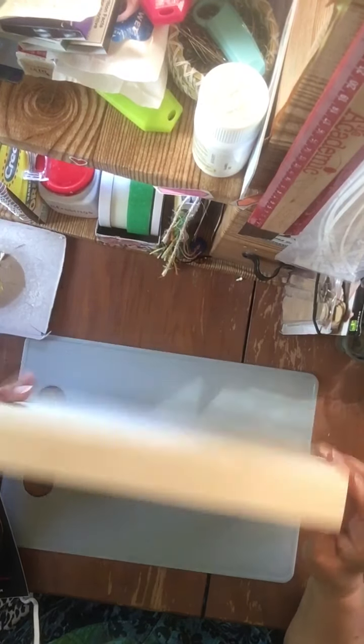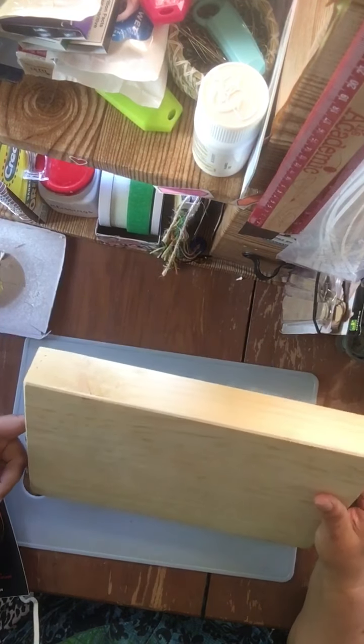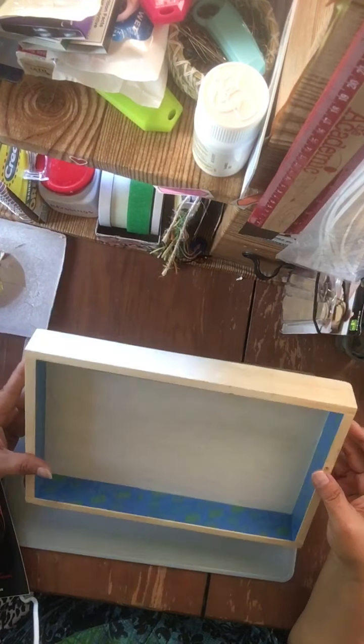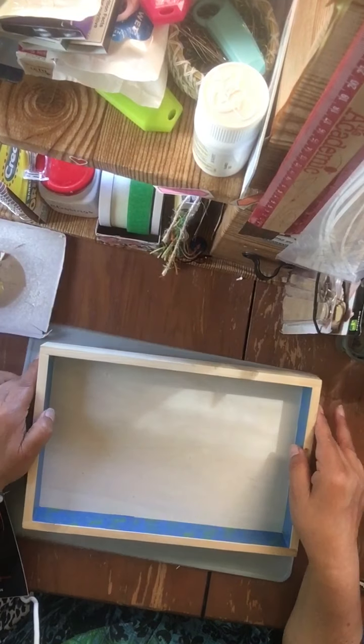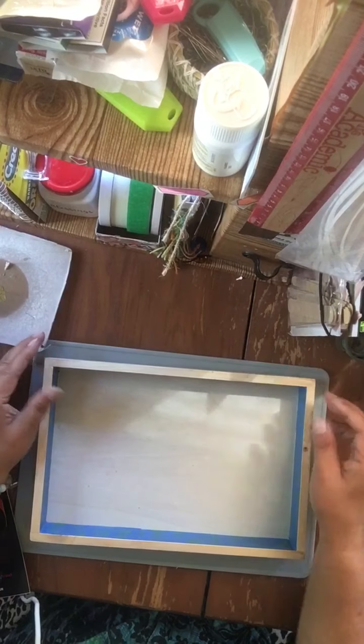I picked up this box somewhere — I don't recall where. I've been using it as a stand, but it needs to be fixed, so that's one of the things that came to my mind.